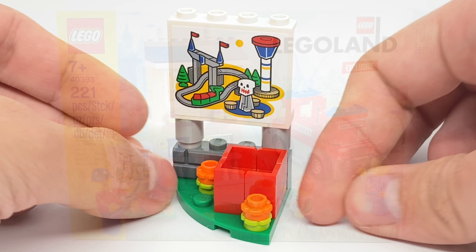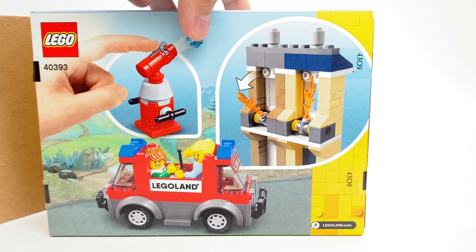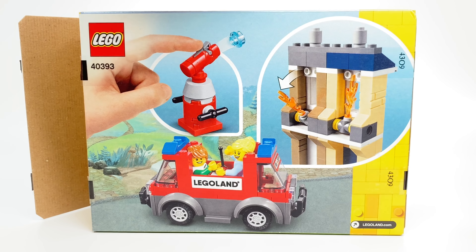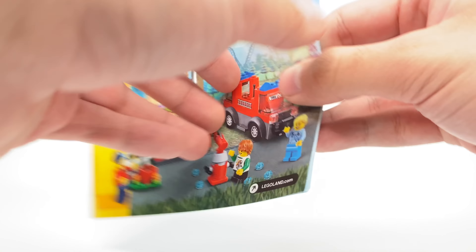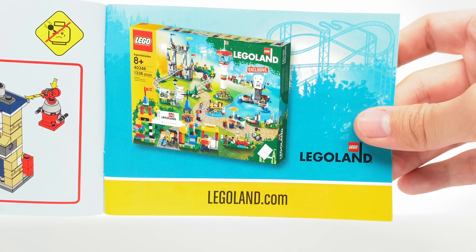Let's take a look at the packaging and then the final verdict. The box for this set is that Legoland box size, which they also use for a lot of promotional sets. At the back there are some different shots of what you can do. The instructions are relatively short, and at the end they have an advertisement for the big Legoland set.